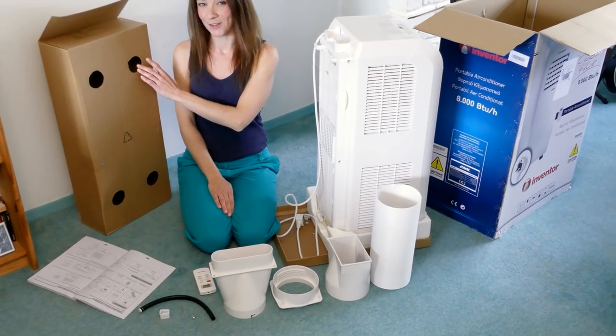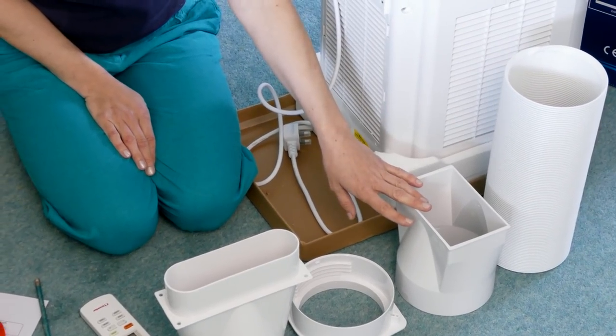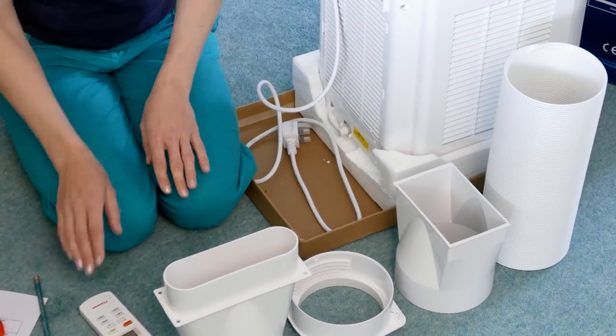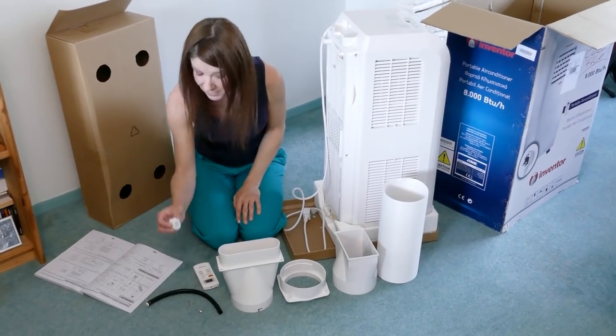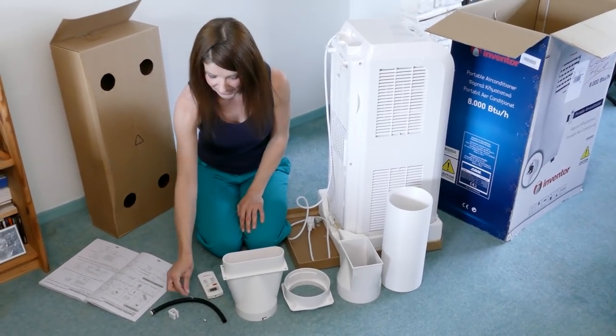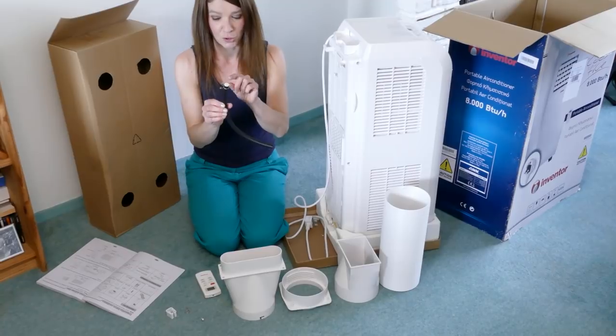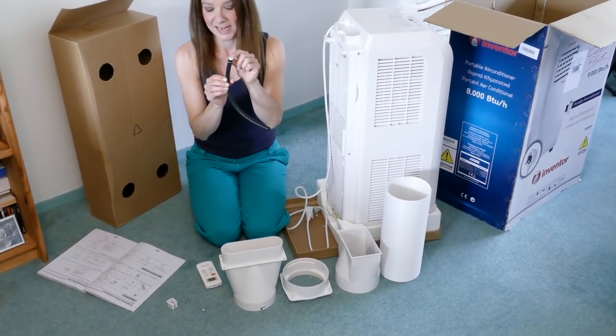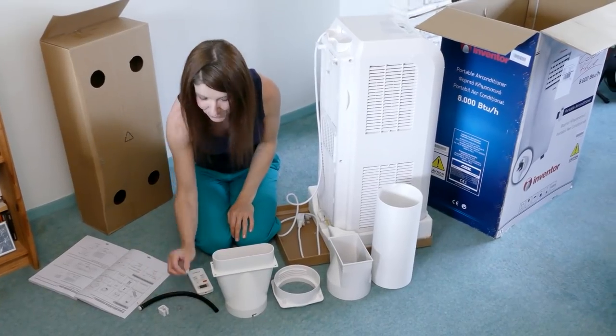In this box we have the heat discharge pipe, joint A, joint B, joint C, the remote control, the pipe clip, the pipe hoop and the drainage pipe which already has the other pipe hoop and the rubber plug attached to it, and the all important screw.